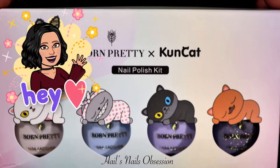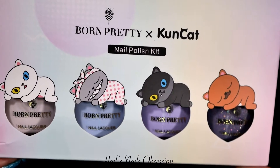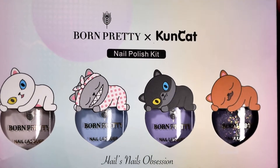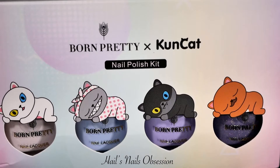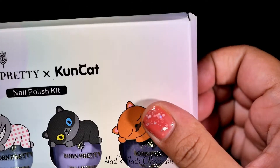Hi there, welcome back to my channel. I'm Hailey. I hope you guys are doing well. So in this video, I'm very excited to introduce to you the new Kunkat kit. This product is sent to me by Born Pretty, and in this video I'm going to do a swatch and tell you what I think of this product.